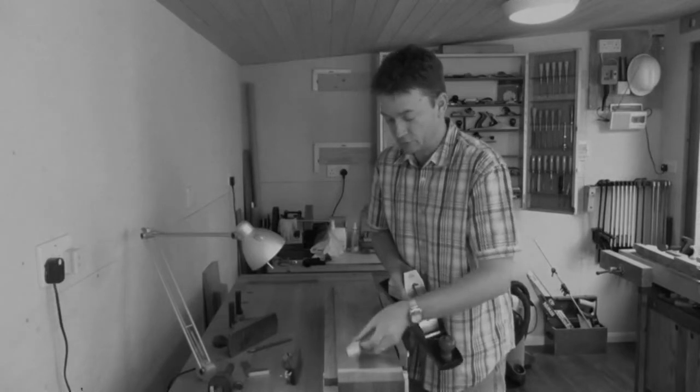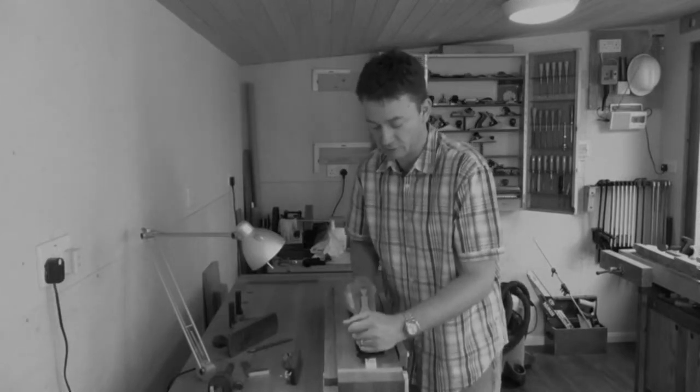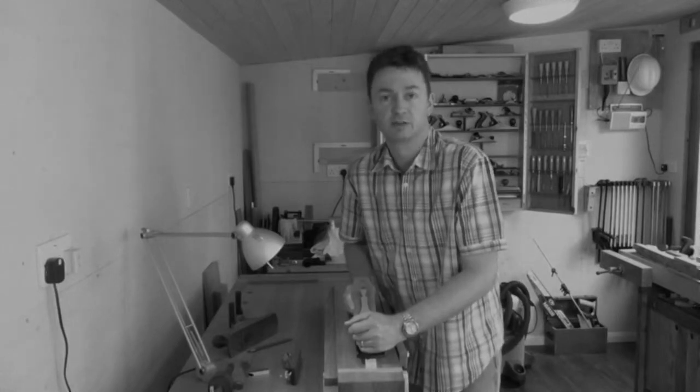A poorly tuned plane, on the other hand, if you try and take a slow shaving, you'll just get bogged down. You won't really go anywhere.